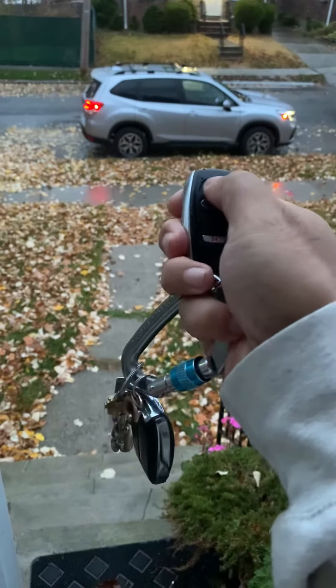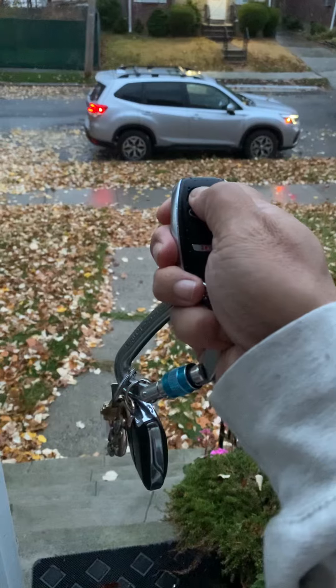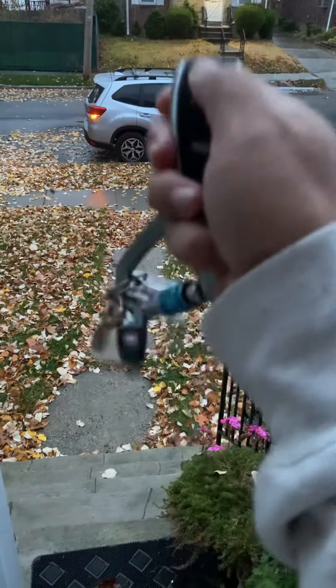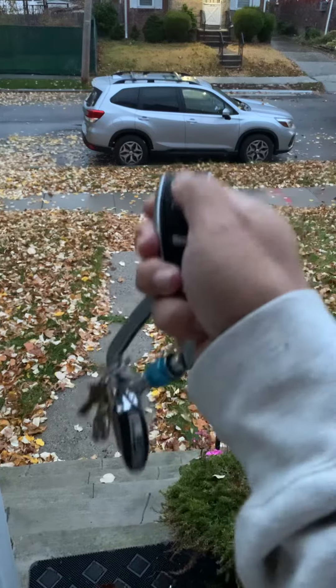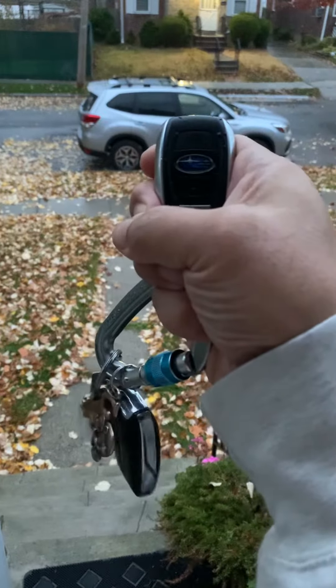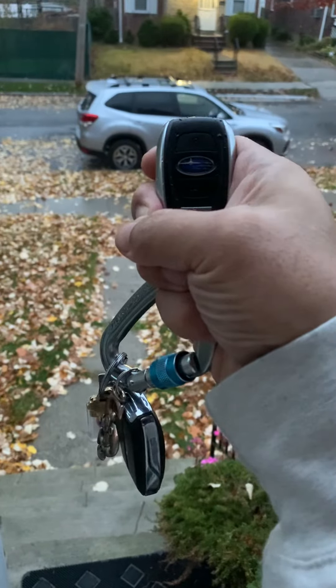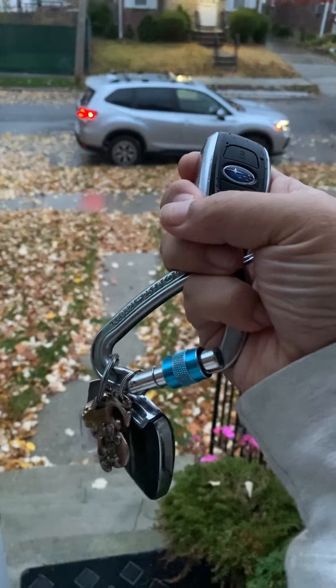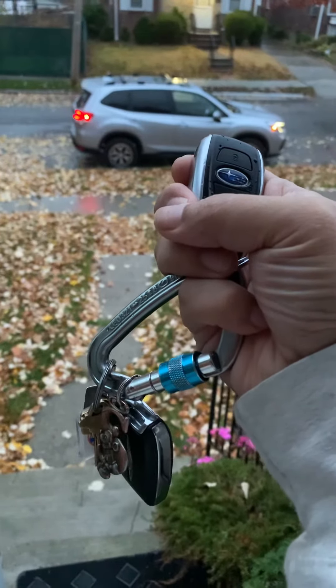Let's stop it and try again: one, two, three, hold. That seems to be the pattern. Give it a try and let me know if it works for you.